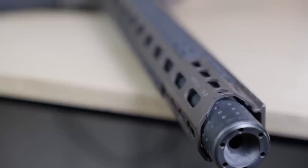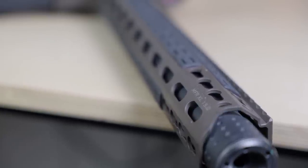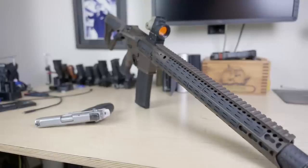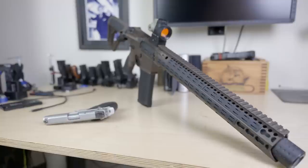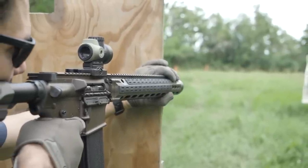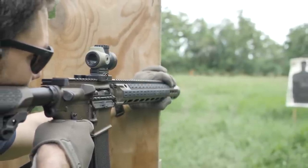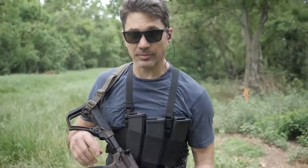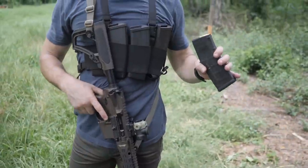The ISR has a suppressor actually built in and welded to the barrel — no attaching or screwing in, no worry about baffle strikes or the can coming loose, and no point-of-aim/point-of-impact shift. It's geared to work specifically with lighter supersonic rounds using a 9-inch barrel with a 1-in-8 twist. Daniel Defense optimized the ISR for hunting without ear protection, so you get great performance with supersonic hunting rounds without blowing your ears out.